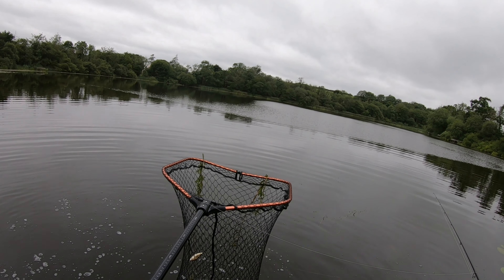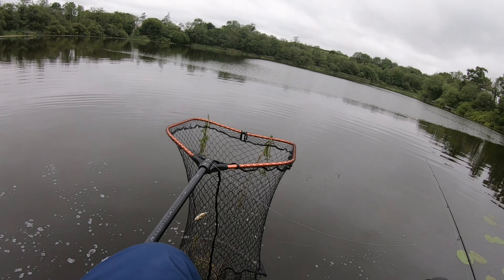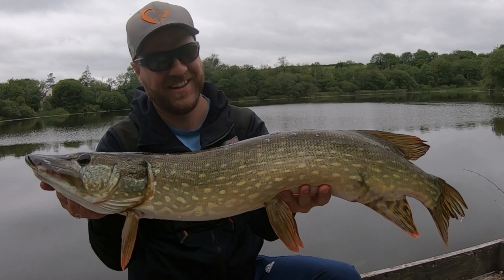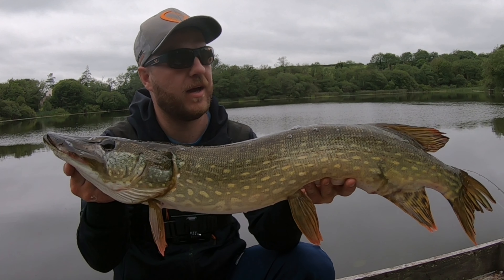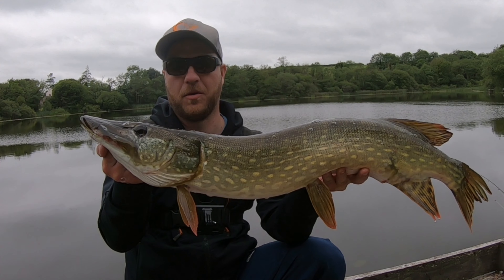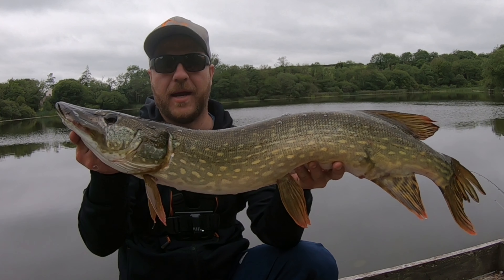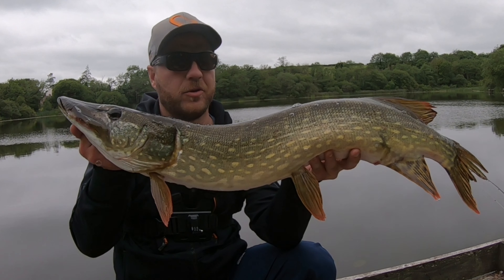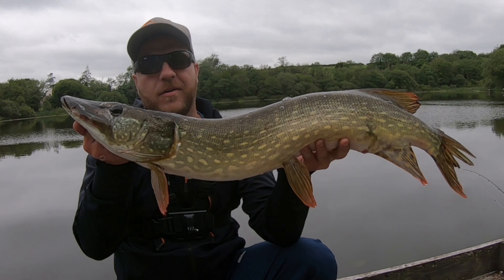Craziest take I've ever had off a fish in my life — I'm shaking. And there we go. Wow. Hands down, the craziest bite I've ever had. I brought the lure in and I just seen that swipe underneath it, just right at my feet at the jetty. I dropped it in and within a millisecond — bang — and then it zoomed off. I think it was 92 centimetres, not a giant, nice fish, almost a metre. Love it.